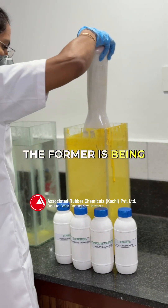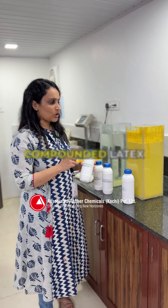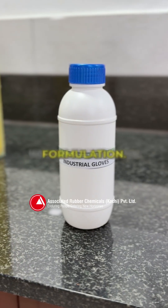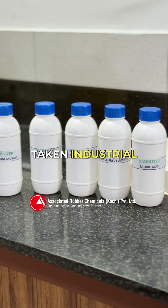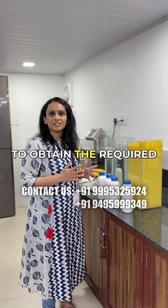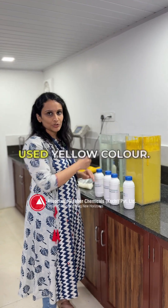Next the former is being dipped into the compounded latex. Here we have prepared the compounded latex using a latex composite dispersion which is our own formulation, and we have taken industrial gloves formulation with stabilizers as well. To obtain the required color, add the pigments accordingly — here we have used yellow color.